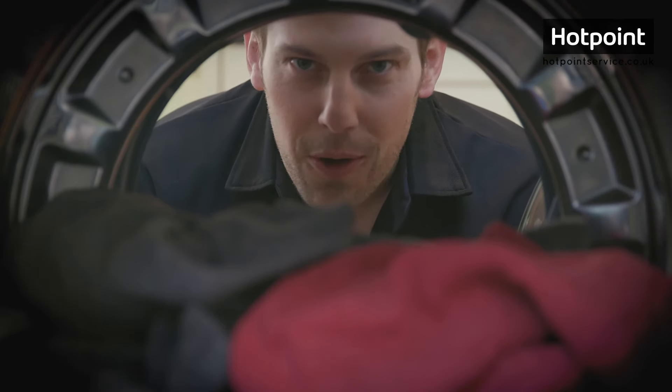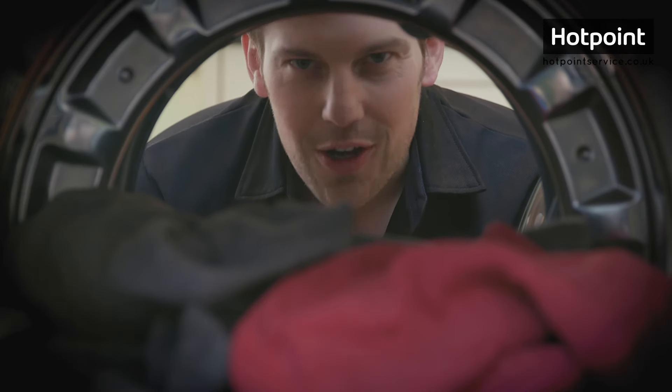So there you have it. Manuals for all models of Hotpoint washing machine are available at hotpointservice.co.uk.